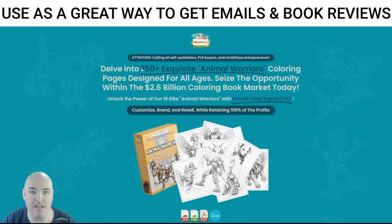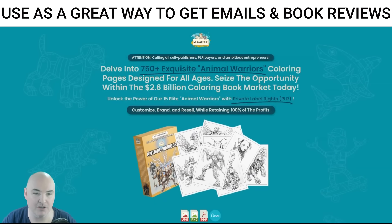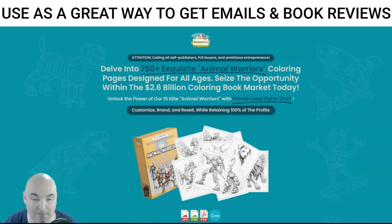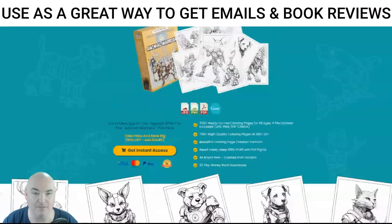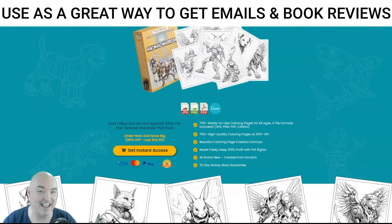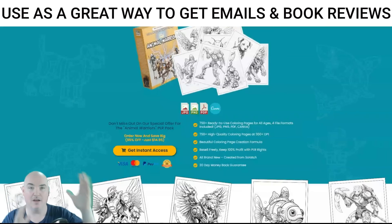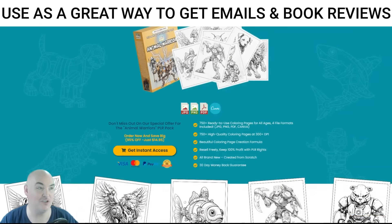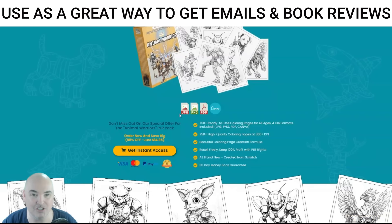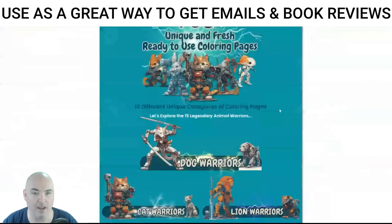On the sales page you get 750 Animal Warrior coloring pages. They come in JPEG, PNG, and PDF, as well as a Canva template, so you can get into Canva and shrink them or put multiple images on a single page. They put in a ton of work to give you all of these different options. Not only are you getting 750 Animal Warriors, you're getting them in a bunch of different styles.